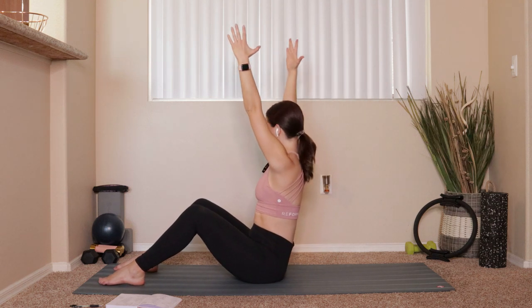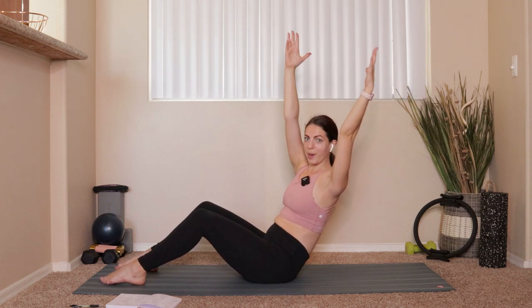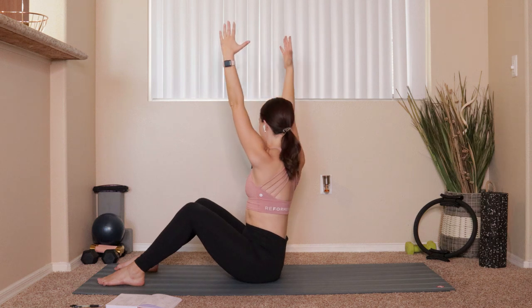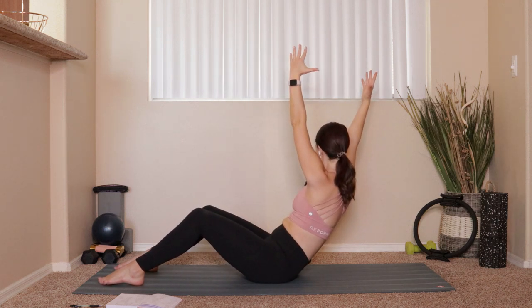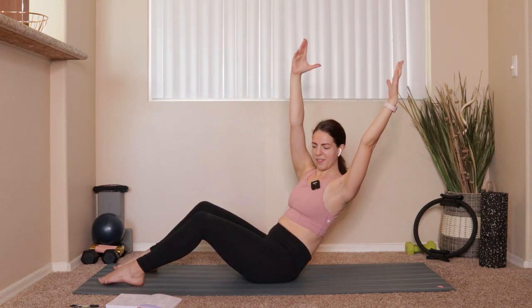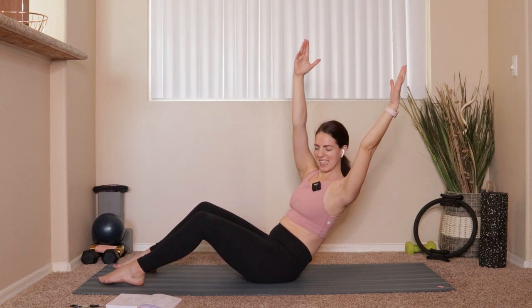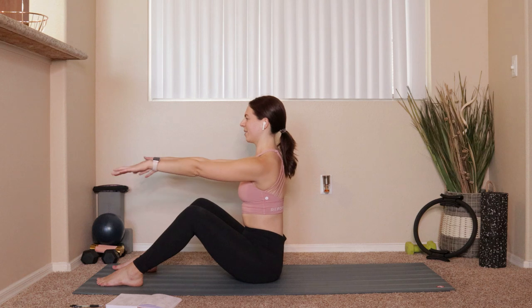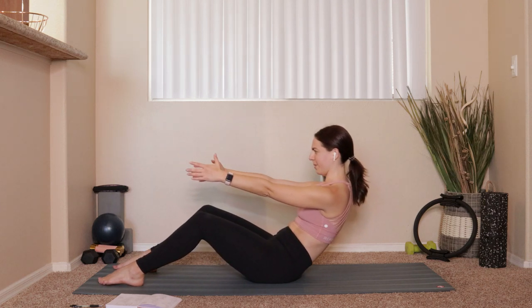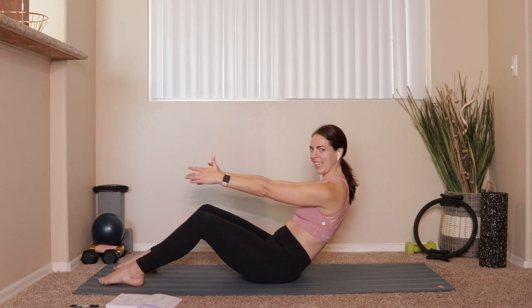That's okay — keep it tiny. There's a lot of power in those small movements, and I'm not going to keep you here for super long. Exhale, pull back in, come through center, then rotate towards the left side of the room and hinge back. We'll do two more each side — two over to the right, two to the left. Keep those feet still. Last one to the right, last one to the left. Once you take that last one, come back through center and arms drop down.